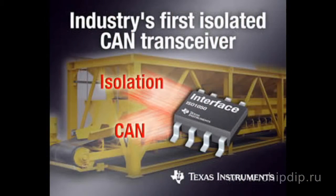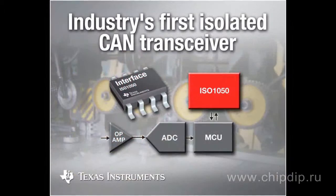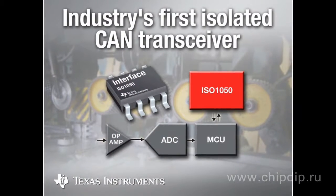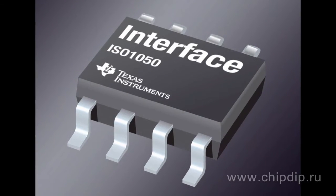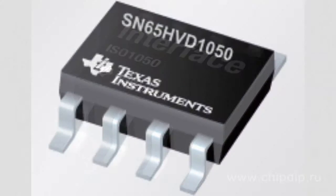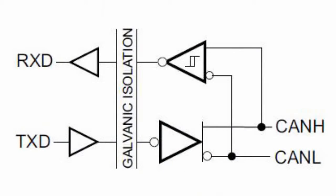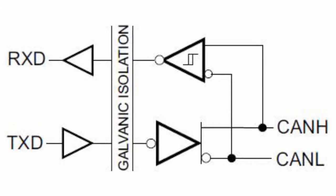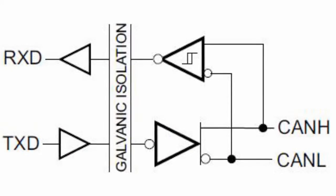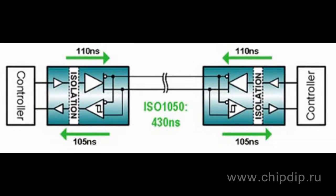ISO 1050DW is the newest representative of the famous series of isolated CAN transceivers from Texas Instruments, created for use in hybrid reliability and security systems. It is based on one of the most reliable CAN transceivers in the industry, the SN65HVD1050, as well as an original technology of capacitive decoupling, characterized by high resistance to electromagnetic interference and low radio frequency interference emission. This solution saves board space and ensures reliable protection against breakdown in electronic products across various industries.